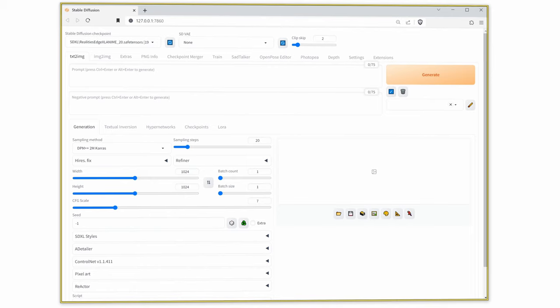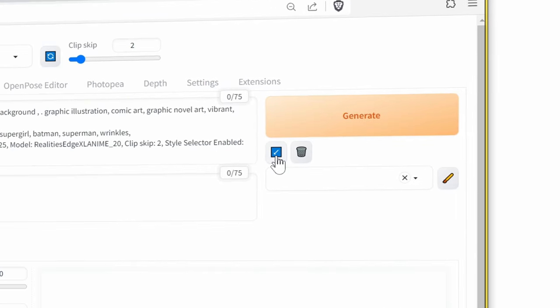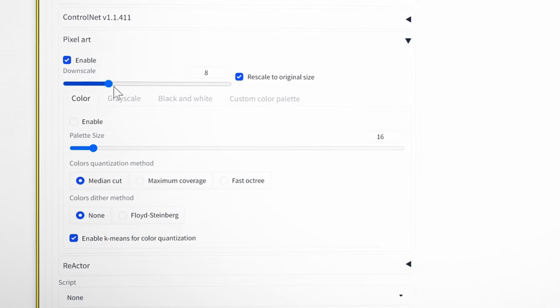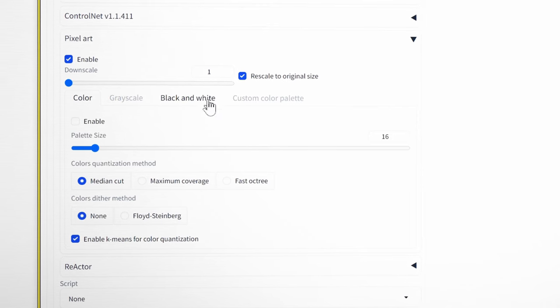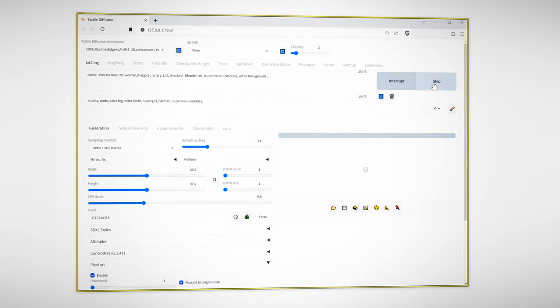Once Stable Diffusion is loaded up again, we're going to drop in one of our renders and use it to generate a prompt and all our settings. Head down to the pixel art extension. Once we're here, enable it and do the downscale to 1. Head over to Black and White and enable that. With this slider, I prefer to start at 80 and then work back and forth, in case there's a part of the image that gets blacked out — like dark clothing, dark skin, or dark backgrounds. There's a way to work around this, but more on that later. Let's turn this down to 80 and generate.